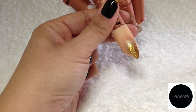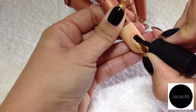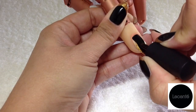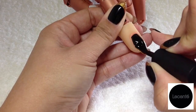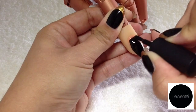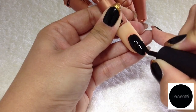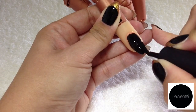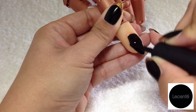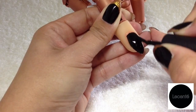Now I'm going to go in with black and cover the whole nail. You want this to be a fairly thin coat because we don't want it to wrinkle in the lamp, making sure that we're sealing everything in.